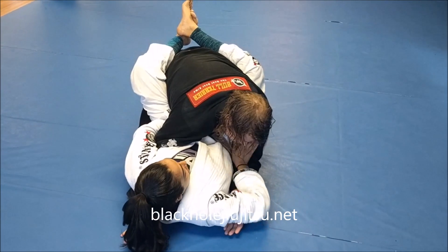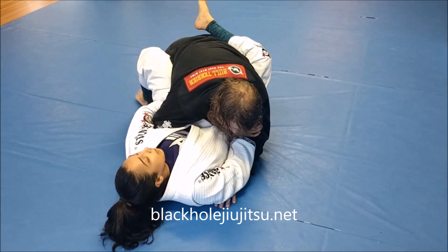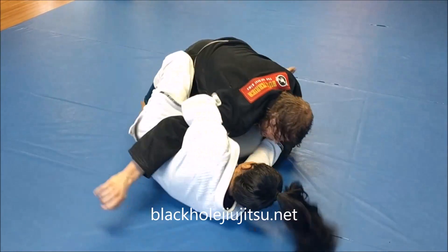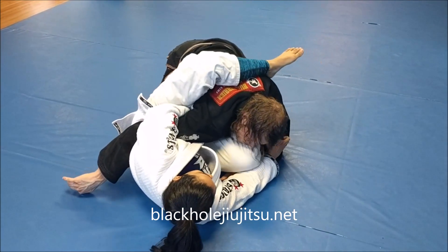I need to free this leg and get on my side, so I'm going to push and push. See how my knee comes out? This comes up and over — knee comes out.